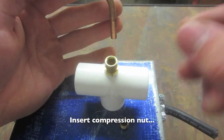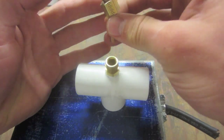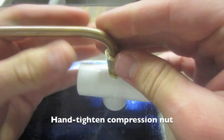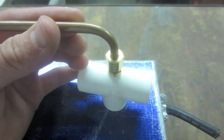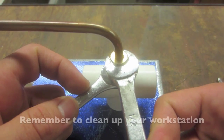Lastly, place the compression nut followed by the compression ring onto the copper tube. Place the copper tube into the receiving fitting, then hand tighten the compression nut. To seal your compression fitting, further rotate your compression nut one half rotation while supporting the receiving fitting with another wrench.